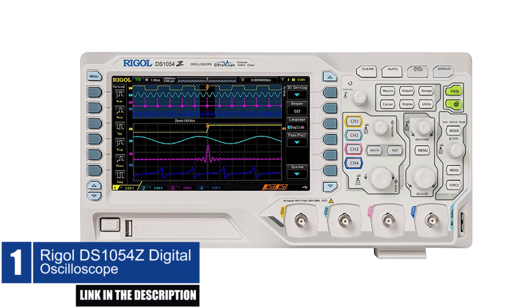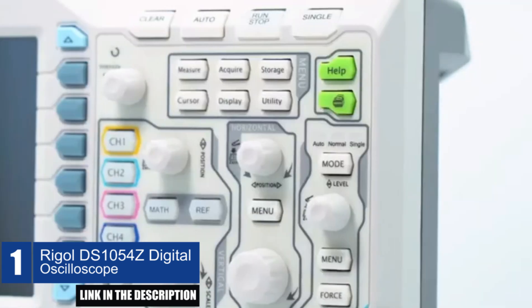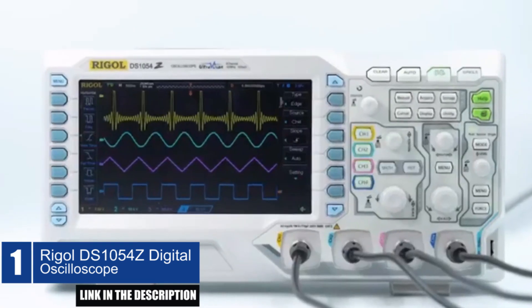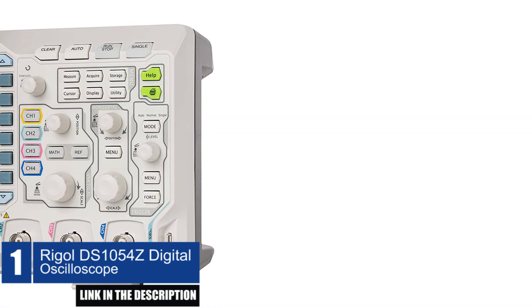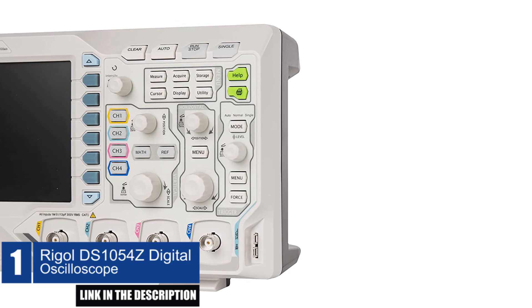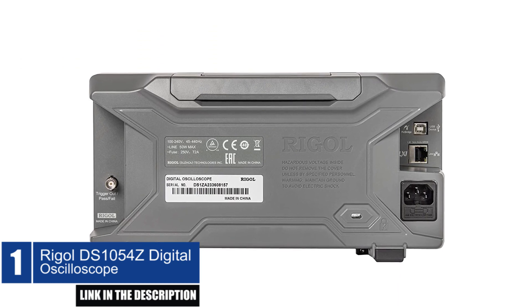The Rigol DS-1054 is a digital oscilloscope — a high-performance instrument designed for engineers and technicians who need a reliable and accurate tool for analyzing signals in various applications. The device has four analog channels, a real-time sample rate of up to 1 giga-samples per second, and a memory depth of up to 24 Mpts.